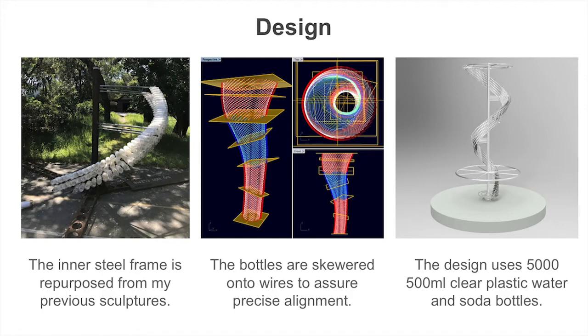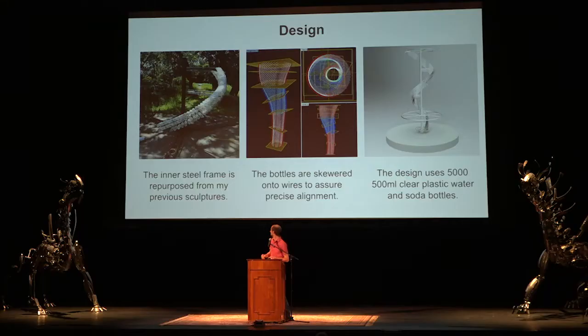A little bit about the design: we've actually collected almost all the bottles and mostly designed the sculpture, so we're getting ready to start building. My main call to action is to sign up at our booth — we're going to have a fun party where people come together to skewer the bottles and assemble them. The frame it attaches to is from my previous sculpture, so that's also being recycled. We used Rhino and Grasshopper to generate the parametric design with all the bottles.